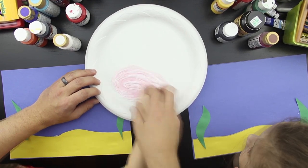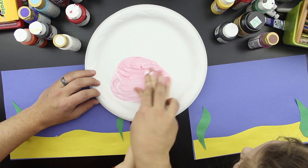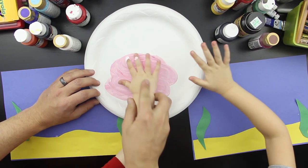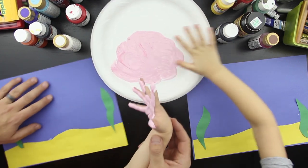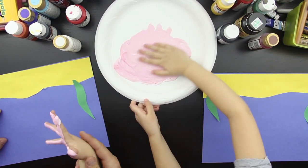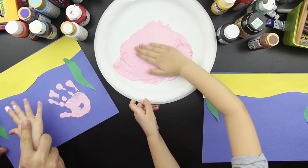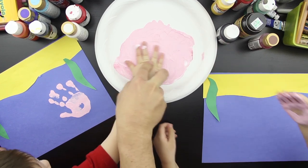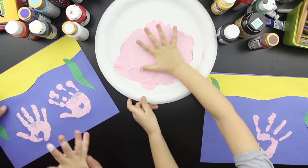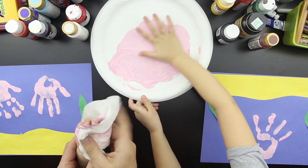Turn your paper upside down, because we're going to make the jellyfish this way. Put your hand like this, and then squish it down. There's one jellyfish! And here's another jellyfish. Let's get some more — squish! Do one more jellyfish, Hads. Do two jellyfish and then we're done. We've got a baby wipe so we can wipe the paint off. Okay, we got our hands wiped off a little bit.